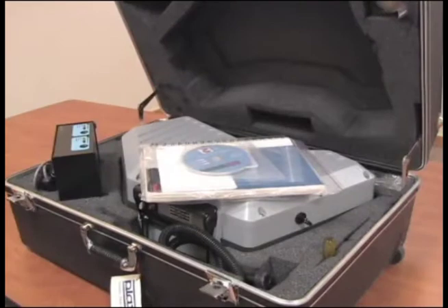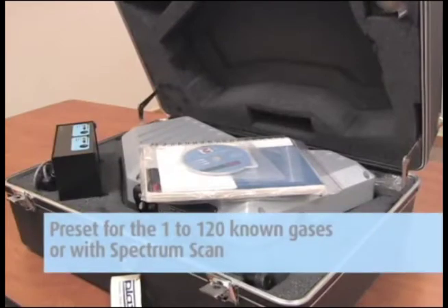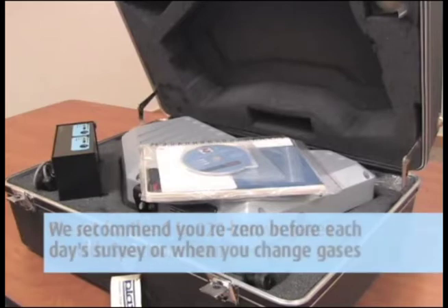The unit will be delivered as requested, preset for 1 to 120 known gases or with spectrum scan. We recommend you re-zero before each day's survey or when you change gases.